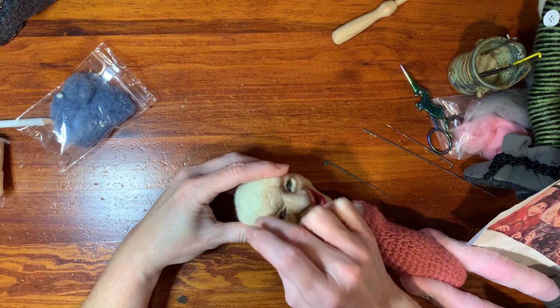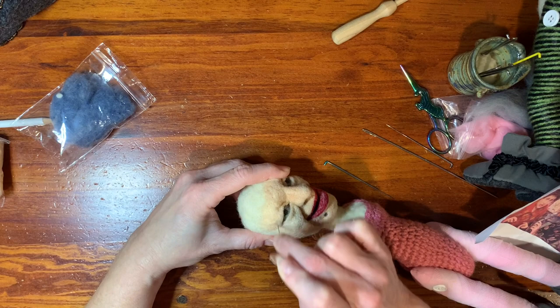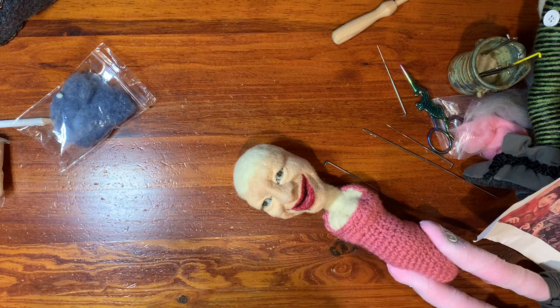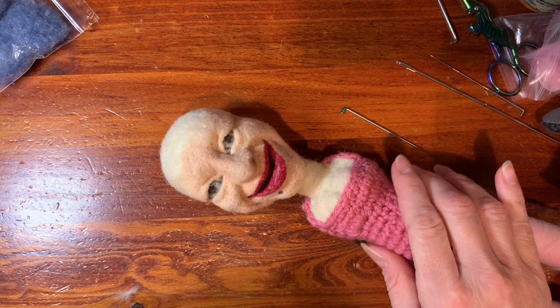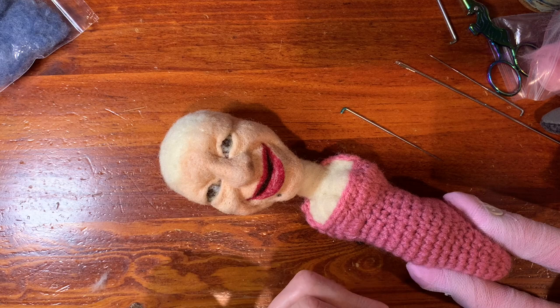Just gotta get a little more life in those eyes. So here I'm going to put in the whites of the eyes — I thought maybe that would sparkle them up a little bit. I can't tell if it's the mouth that I don't like; it's just so dark.